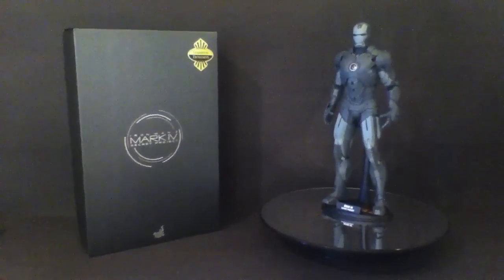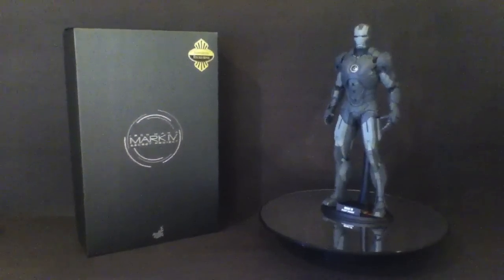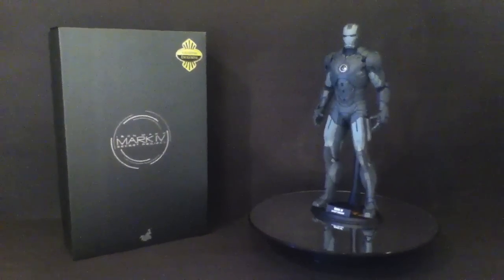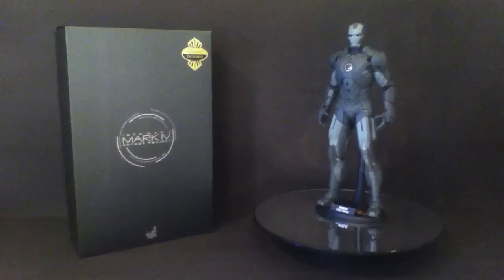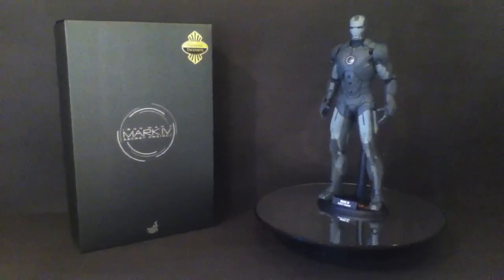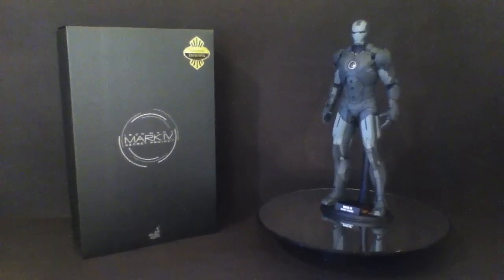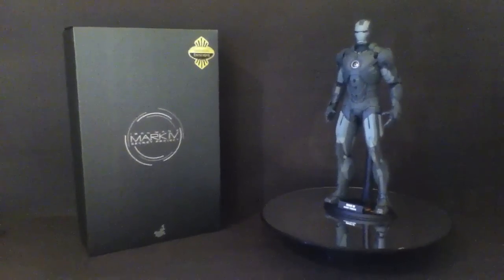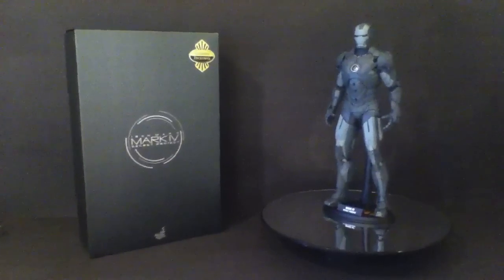Hi Hot Toys Collectors, Rosco0583 here. We have a new figure that I've acquired just recently — it's the Hot Toys Mark 4 Secret Project, which was a Toy Fair Exclusive but also released at San Diego Comic-Con as a Sideshow Exclusive, and that's the version that I've got.